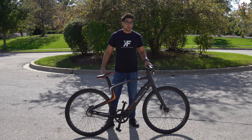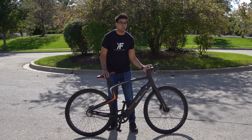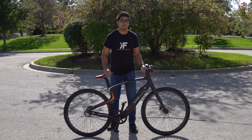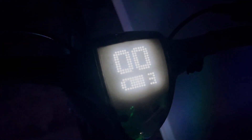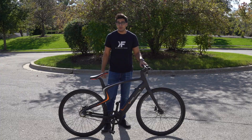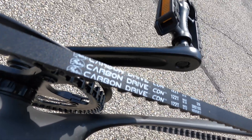Hey guys, welcome back to an all new episode of Conflicts. Today we'll be looking at an all new 3D printed carbon fiber e-bike. This here is one of the most sophisticated bikes we've seen yet, with a built-in screen that literally talks to you. Not only that, it has fingerprint technology, GPS, as well as a variety of other accessories and features that we've never seen before, including a carbon fiber belt.